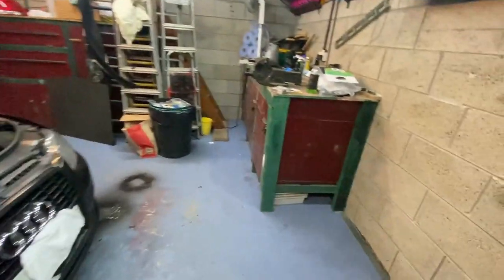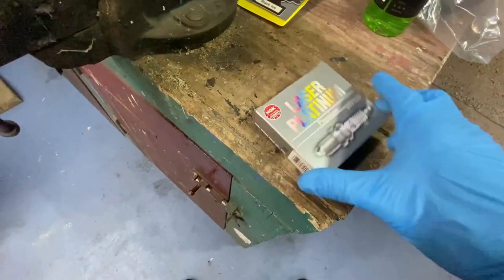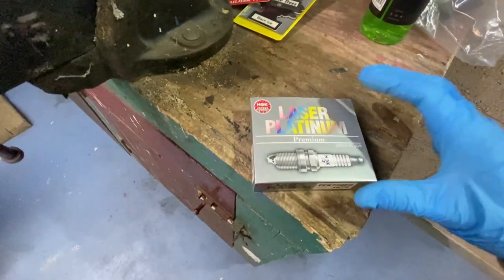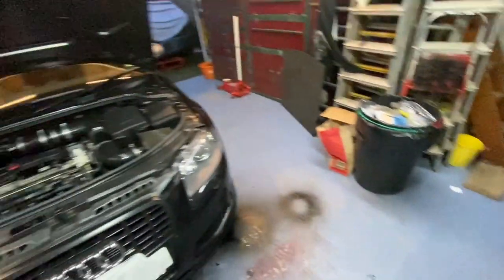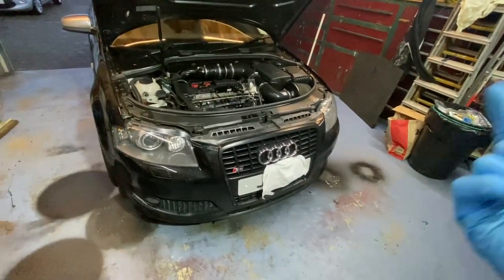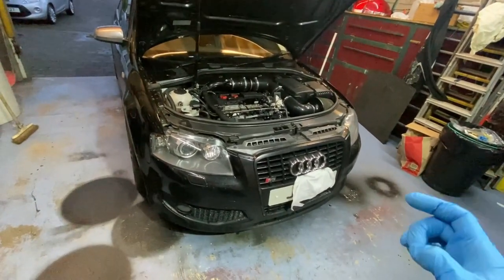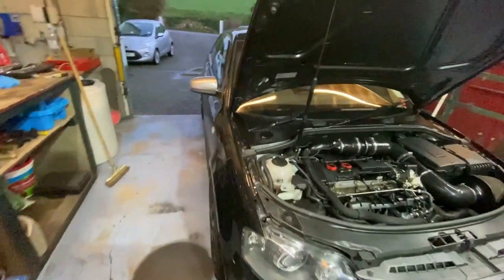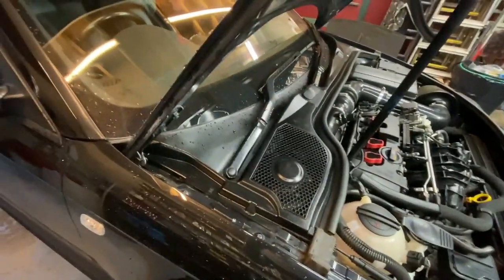I've also got the oil air freshener and these are the spark plugs I'm going for — NGK, pretty standard plugs. I'm going to get the front of the car in the air, take the belly pan off, and crack the oil filter hopefully — sometimes they're an absolute nightmare to get off and I'm really not looking forward to it.